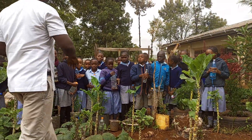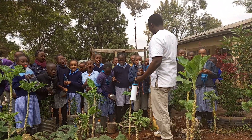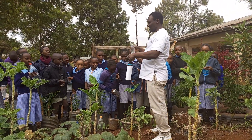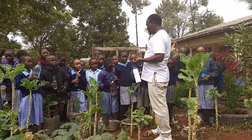Today we shall learn what we call drip irrigation. So that we can conserve water. We conserve water!